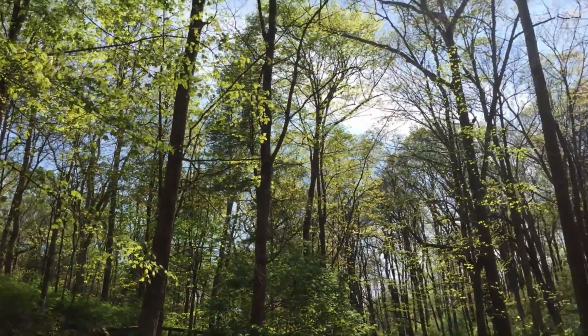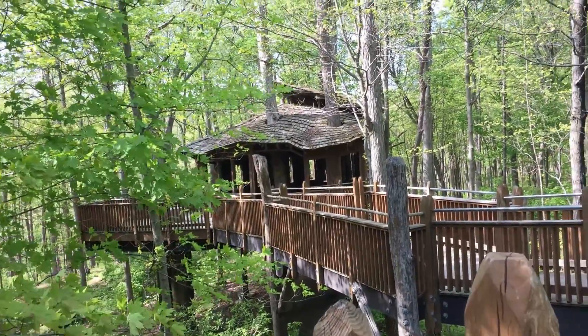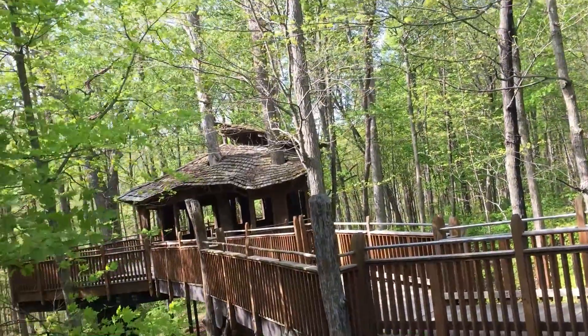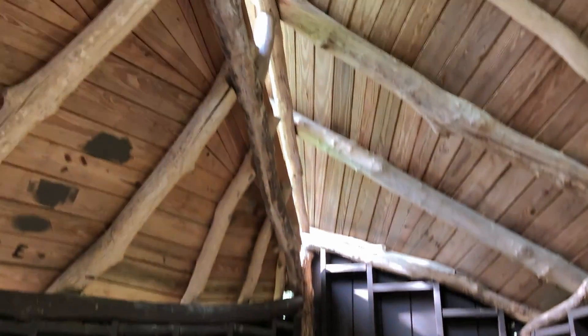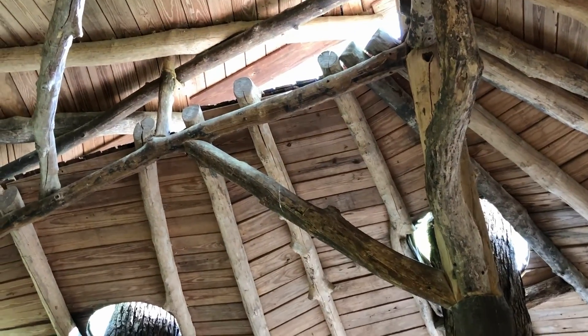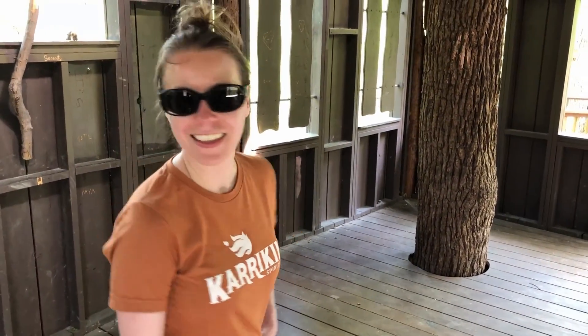In Mount Airy — our favorite little hiking spot. We're going to head over to the tree house. Isn't it called like the people's tree house or everyone's tree house or something? I think it's see everybody's tree house. We're inside — it's cool. Look up at the ceiling. This is going to be our new home. We're going to move in here. Open floor plan, lots of natural light.